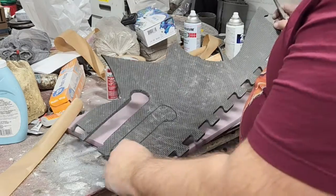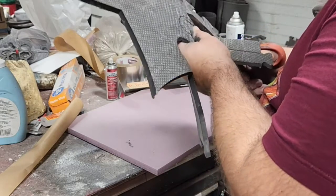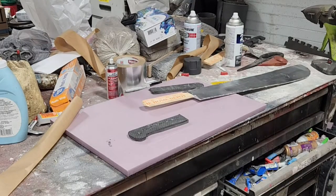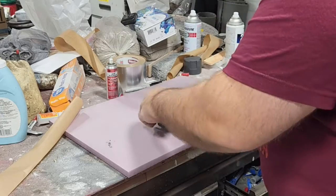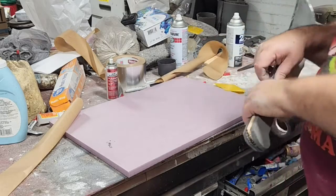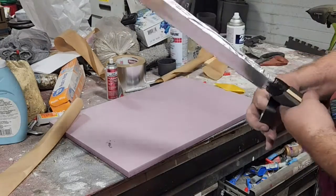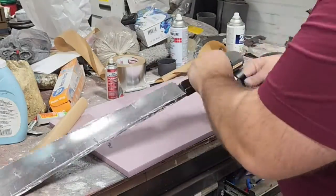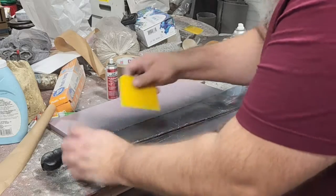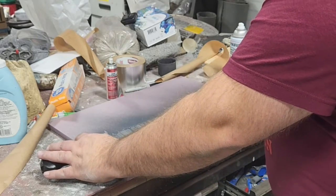Every time you trace you get bigger because the pen is on the outside, so I've got to trace inside of this line to keep them the same size. Once again, electrical tape for the handle. I'm going to wrap this tight — it's doing some compression. I'm going to take a little scraper of some kind — I don't want there to be lines going this way because that is how they machine the machete blades.